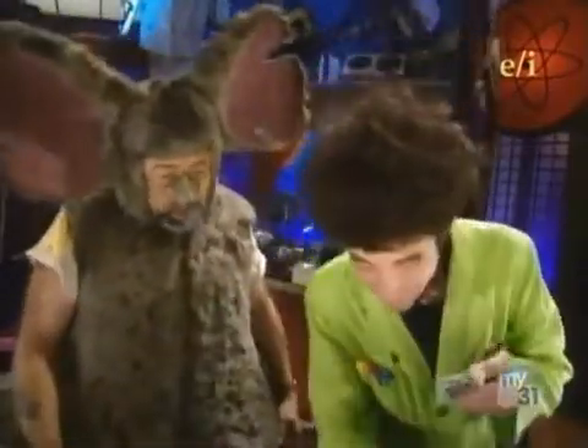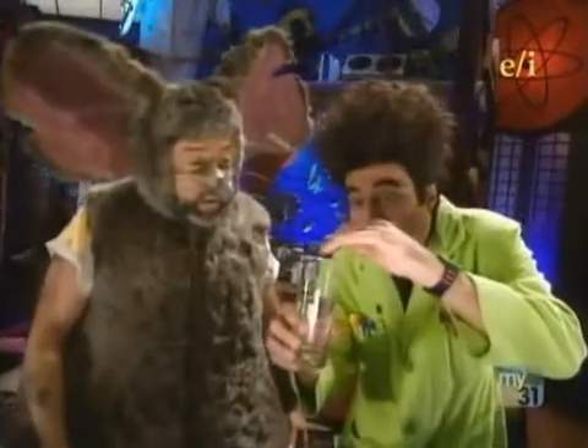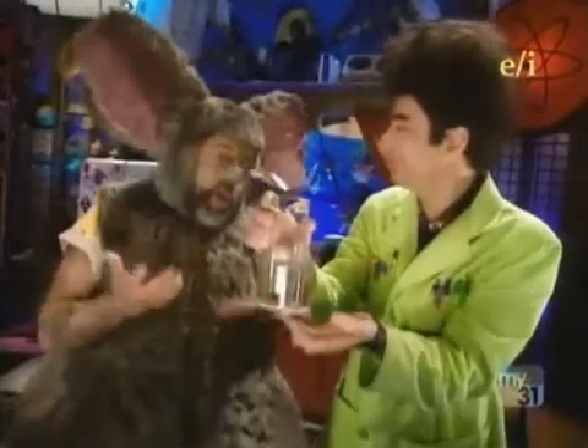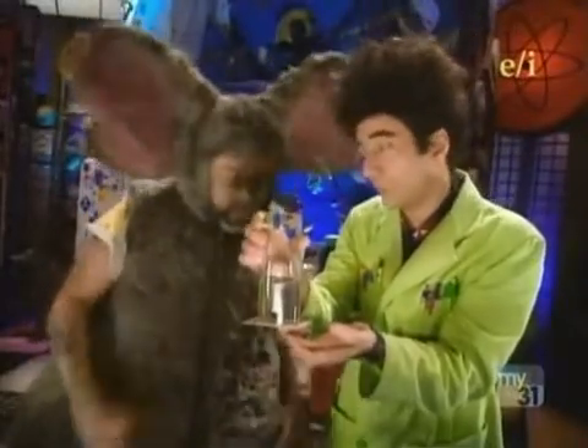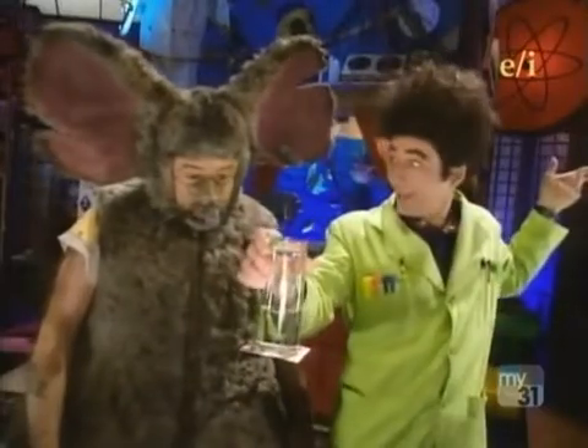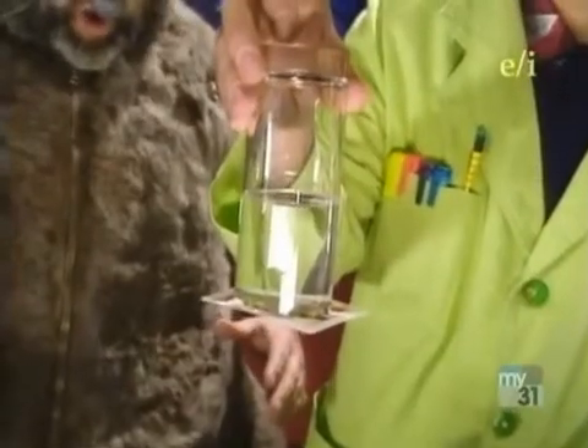Watch this. Kate? You're going to hold your hand against the card. Anybody can do it. Behold. Whoa.